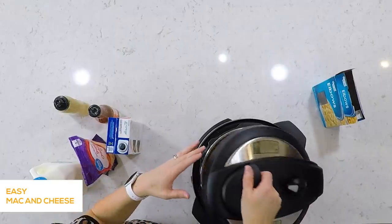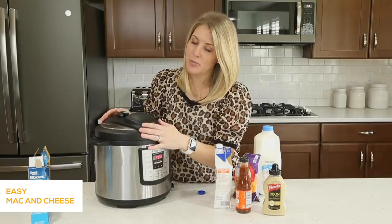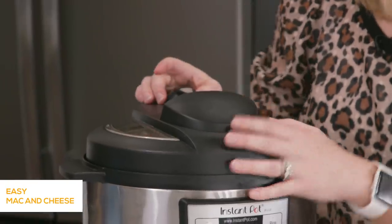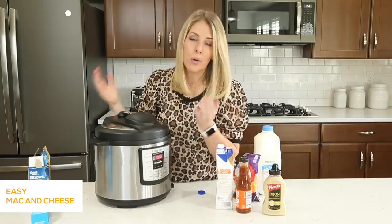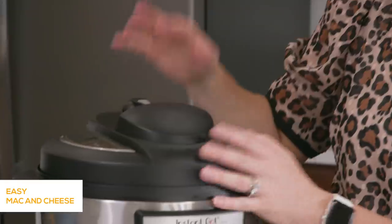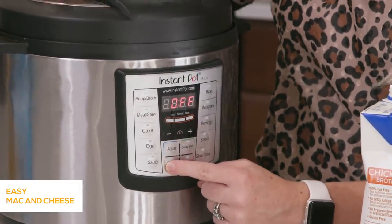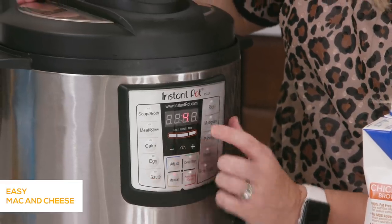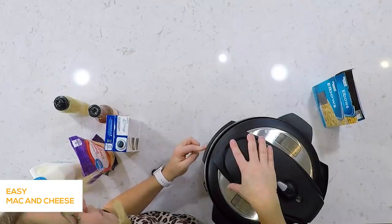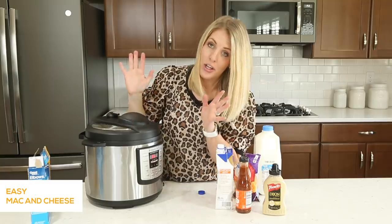We're gonna put the lid on now — can you hear that? That means you're doing it right. Then you're gonna turn this little knob to sealing. The other Instant Pots have a different looking knob, but they both have sealing and venting, so make sure it's on sealing. Once it's on sealing, we're gonna push the manual button or the pressure cook button and go down to just four minutes. Pasta only takes four minutes to cook. Once you push the buttons, wait for it to say 'on' and you're good to go.